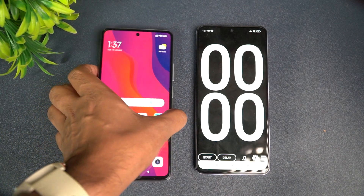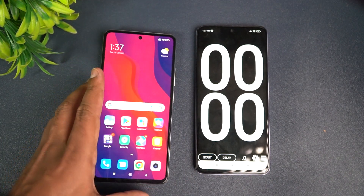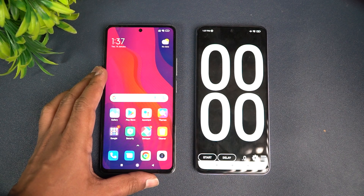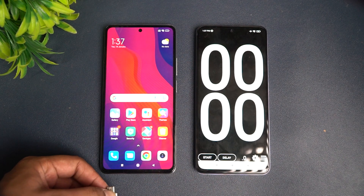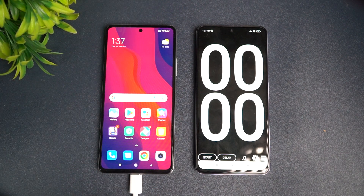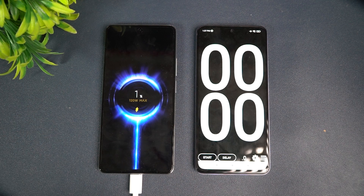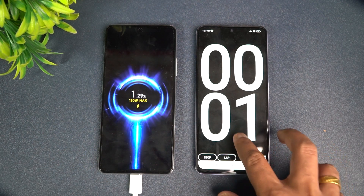You can see that this device has just 1 percent battery. Let's start the charging test right now and measure the timings and battery values at frequent intervals. Let's connect this device to the charger. There you go — you can see 120 watt charging has started. Let's start the timer as well.